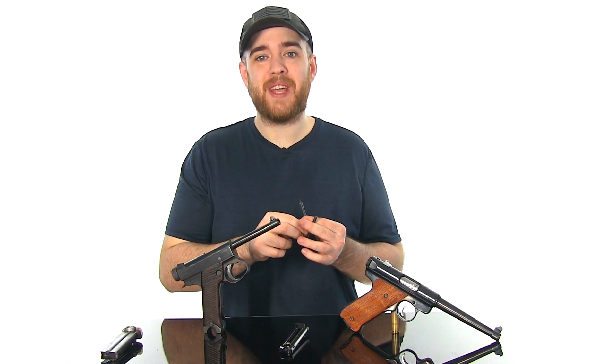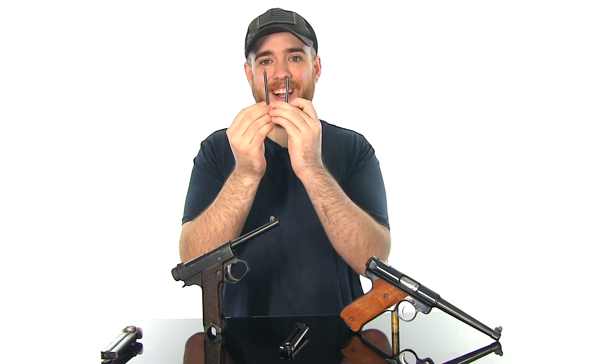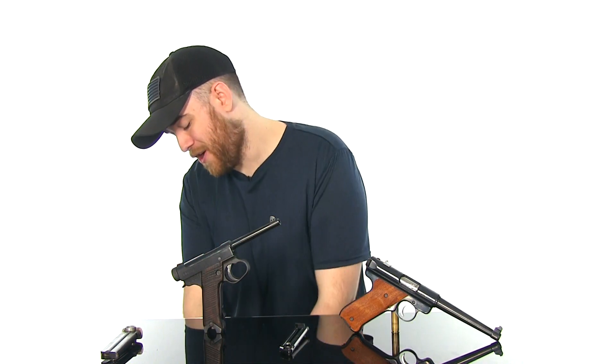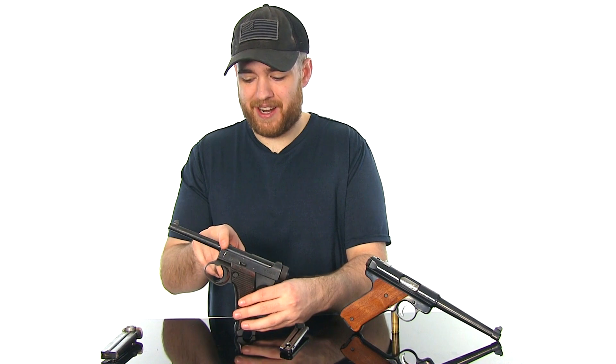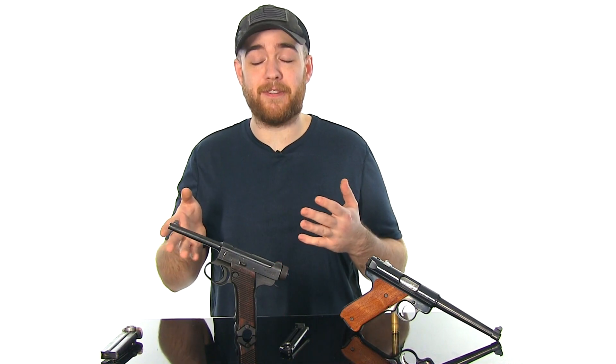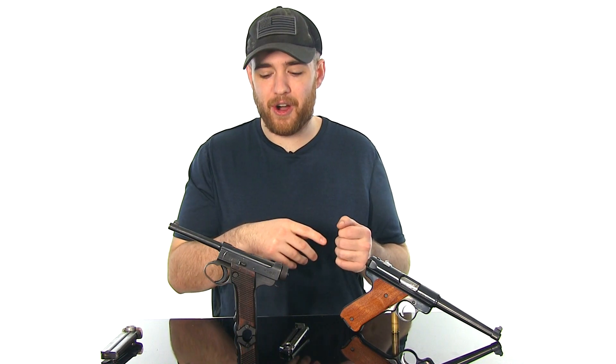That was lesson number two — there are two sizes of strikers, long and short, and I got the wrong one. Parts availability is definitely not there with this gun; I was able to find the short strikers but they were a lot harder to find than the long ones and I had to go on eBay. That's one advantage the Mark series has — you can find replacement parts all day long and for cheap.